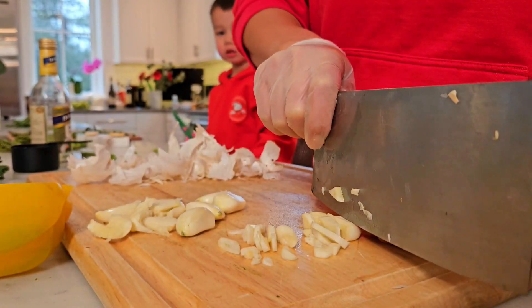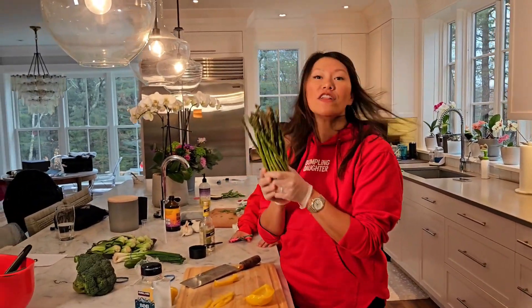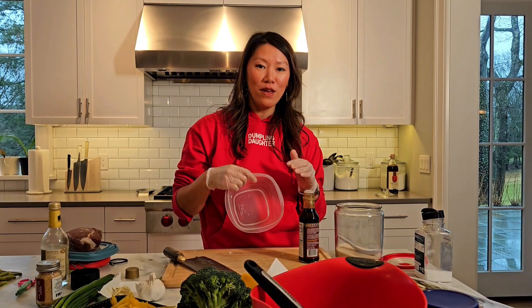We are going to do filet mignon with asparagus. First we're going to marinate the filet mignon.